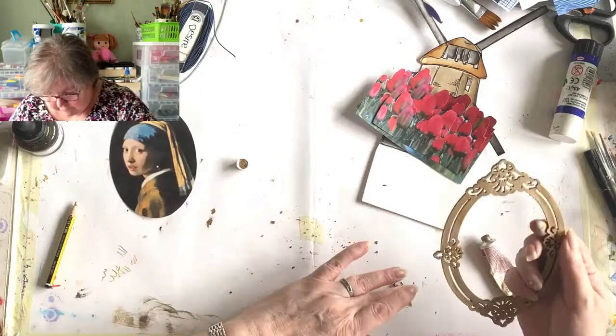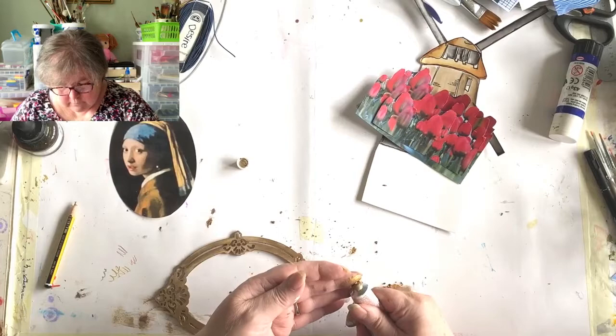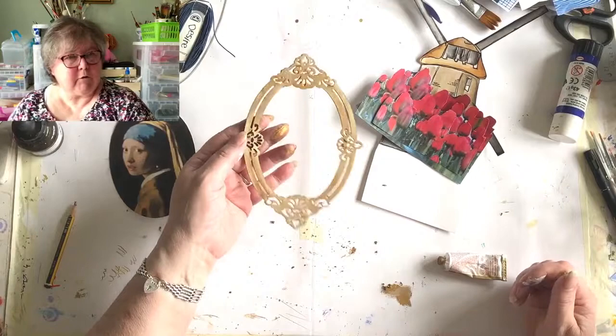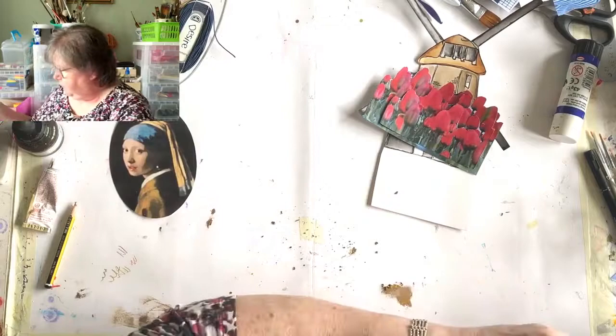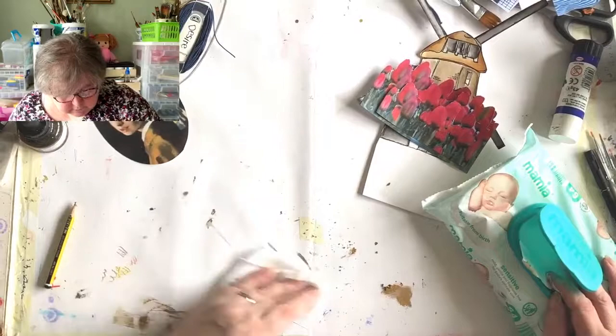Right, do you think that's enough rub and buff? When do you just keep going? Does that look rubbed and buffed - rubby and buffy? I think I'm going to have to find an alternative means for the lid because it's broken. Let's have a little bit of a clean-up before we get gold on everything.